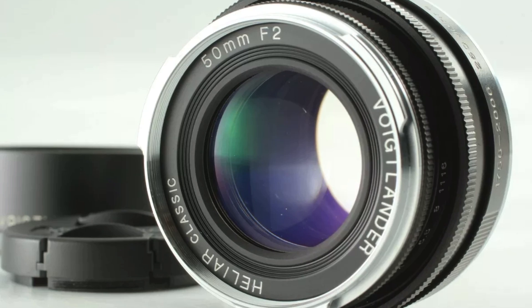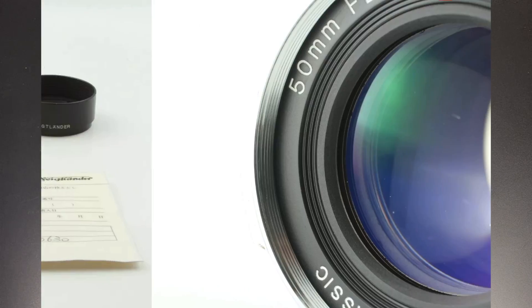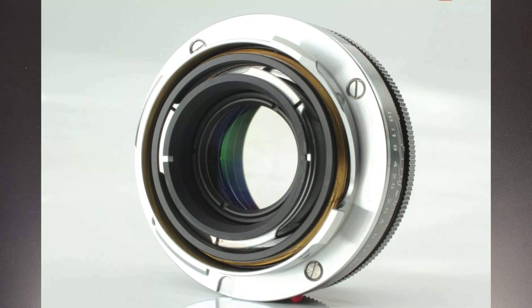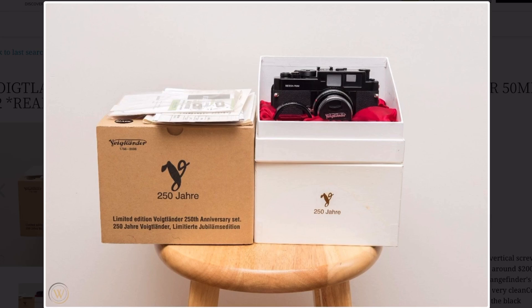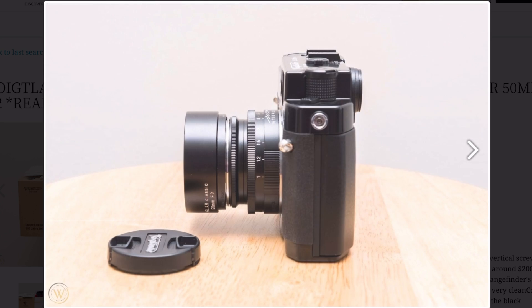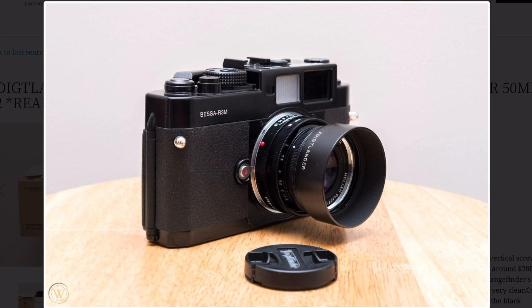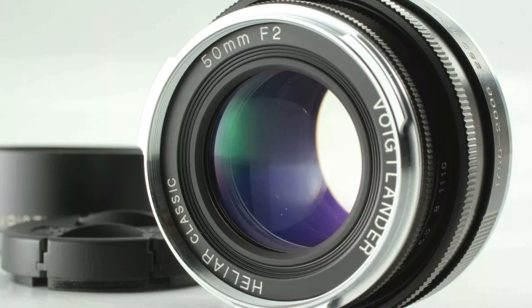As promised, there are two more Voigtlander Helier 50mm lenses. There is the Voigtlander Helier 50mm f2 collapsible lens, released in 2006 with the Voigtlander Besser R2M and R3A 250th Anniversary cameras. The 50mm f2 is collapsible like my f3.5, and the design is closer to the collapsible 50mm f2 Summicron. The f2 Helier was made in really low numbers — around 2,000 lenses — so they are quite rare and command a big premium.